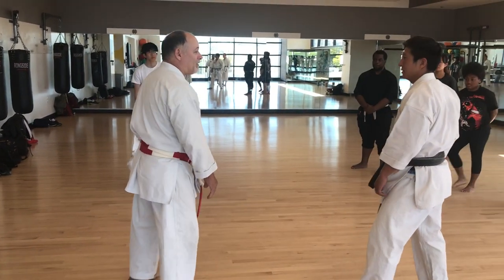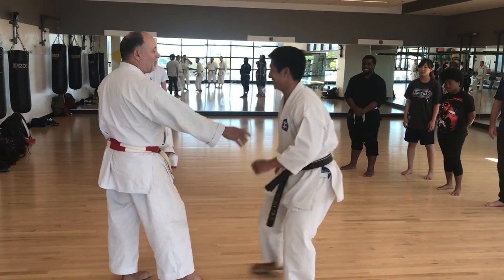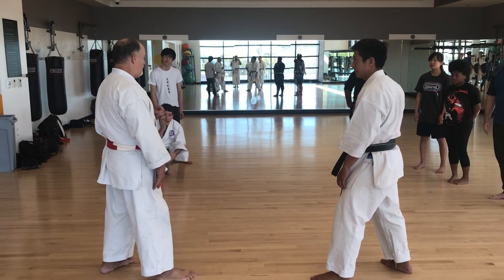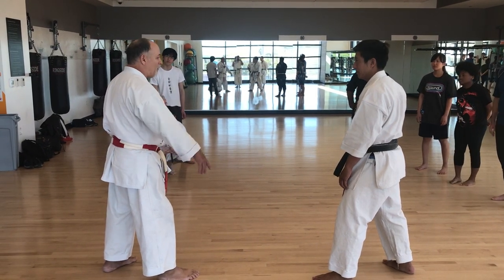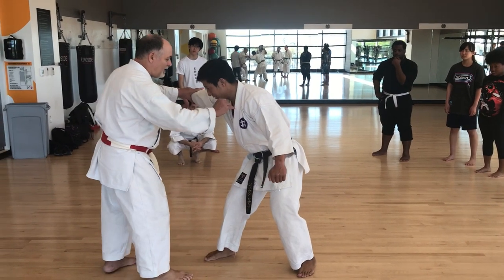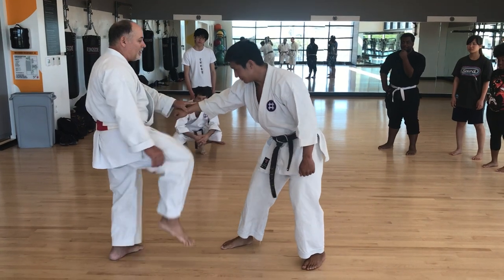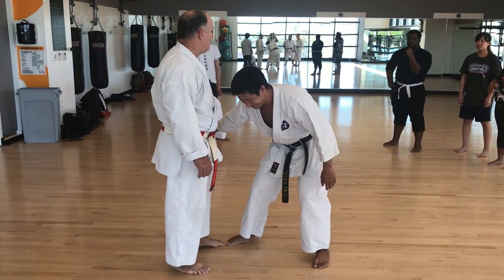The advantage of kicking with the front foot is that it's already there. And it doesn't mean you have to pick one or the other. So if he comes in to punch, I can kick him here with the front foot and then kick him with the rear foot. So this one is quick, more powerful.